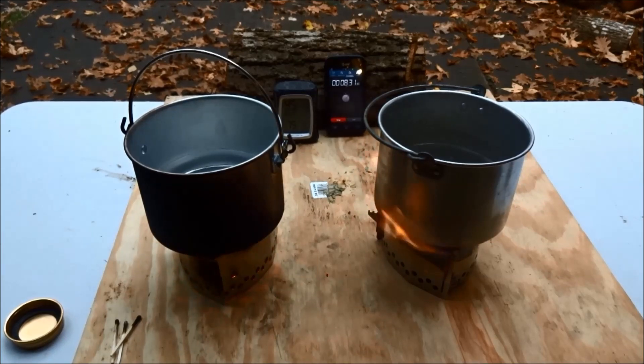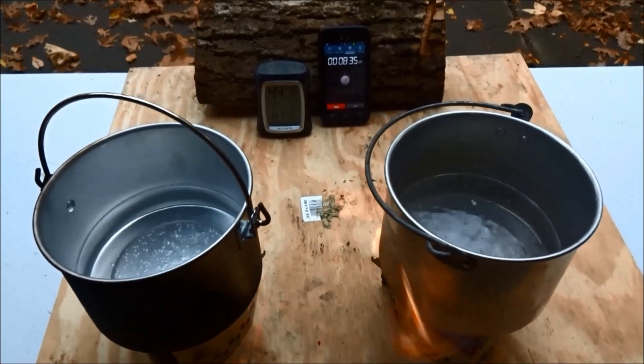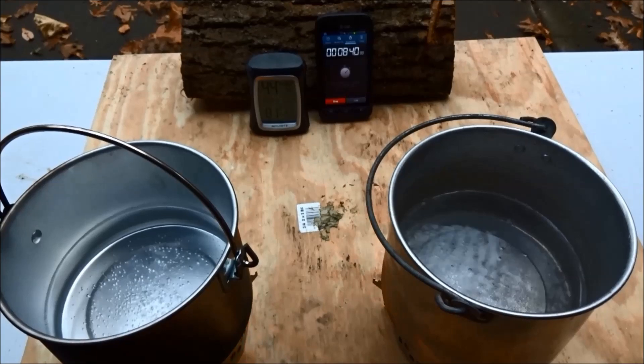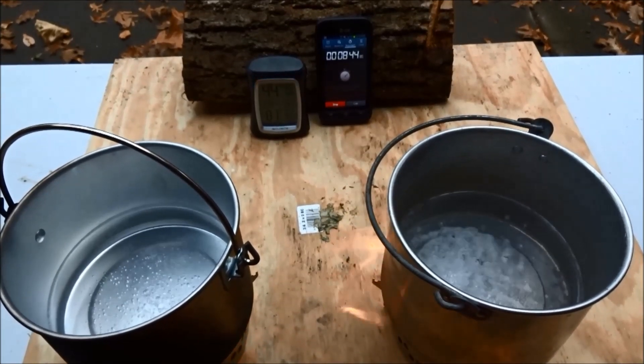At just over eight and a half minutes into the burn, the Coleman fuel is now past its peak and the flame is burning low. We can see the water on the left side is no longer sustaining a rolling boil. The water on the alcohol side is still bubbling slowly but steadily.